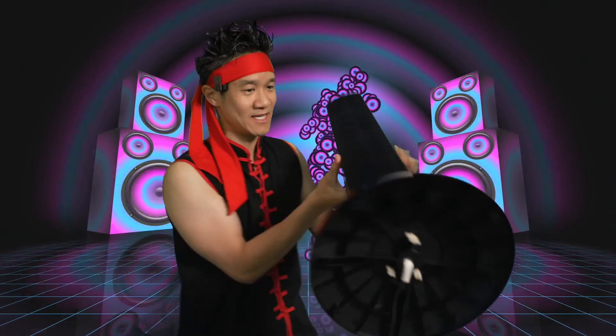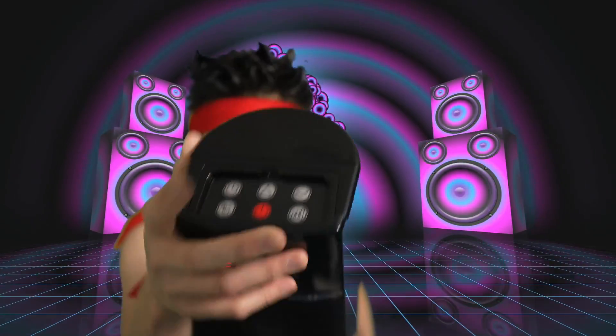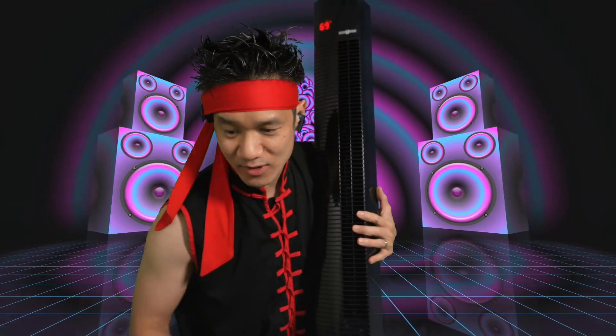There's the base, there's the fan right here. You have the power plug right here — we're going to plug it in and try it out. There we go. Temperature settings in Fahrenheit. You have the controls up here: timer mode, oscillation mode, wind mode, and three fan speeds. Simple, easy.